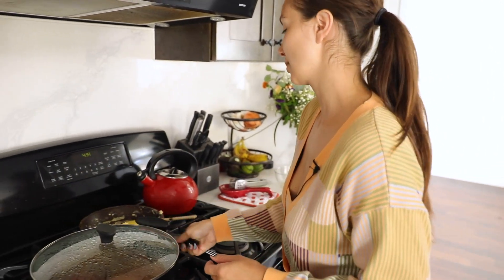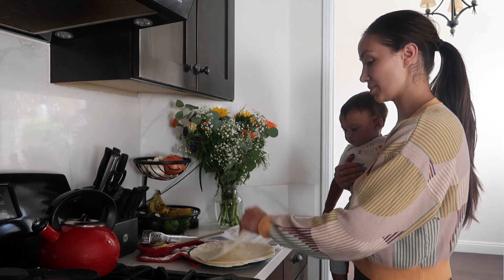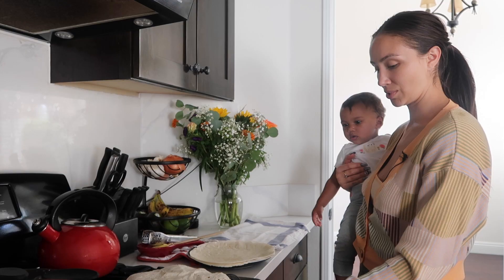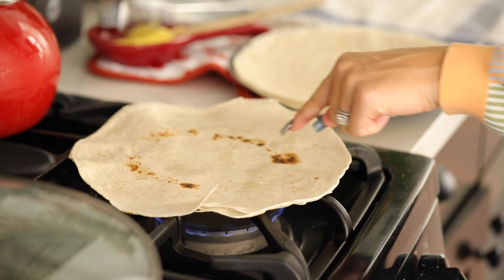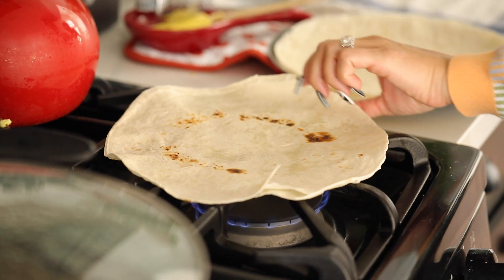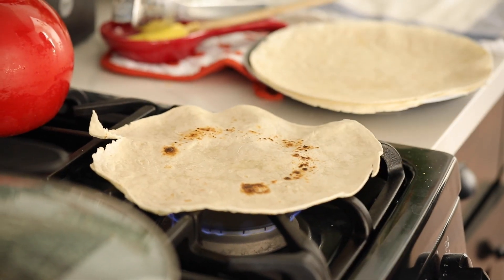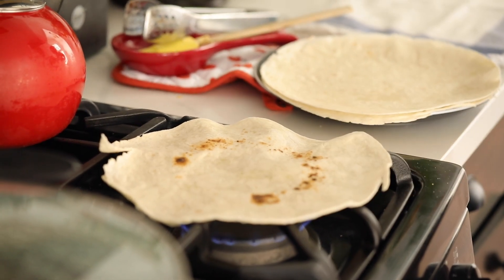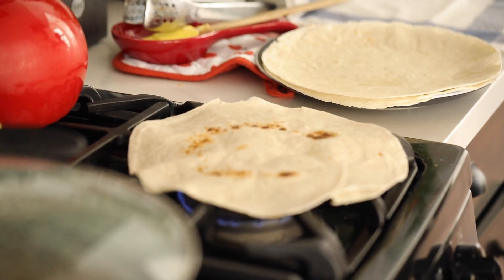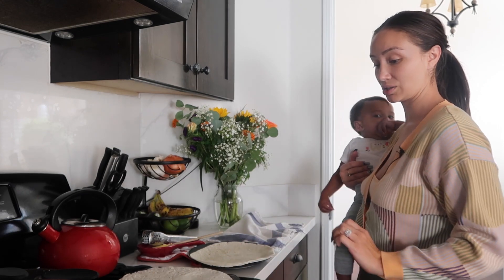Now the last thing we've got to do is heat up the tortillas. Turn the heat nice and low — we don't want it too high because we're going to place a tortilla directly on it. I like to leave a little edge here so I can flip the tortilla once it's ready. I constantly flip it and you'll start to see the brown spots. We want to move it — we don't want to leave it there too long. When you start to see these little bubbles, that's when you know it's getting cooked. Going to place it in a towel to keep it warm. Do that with the rest of the tortillas and then we'll be ready to build them.